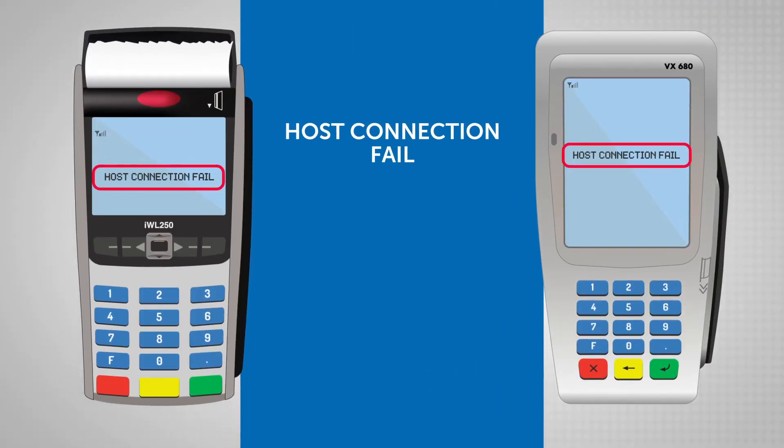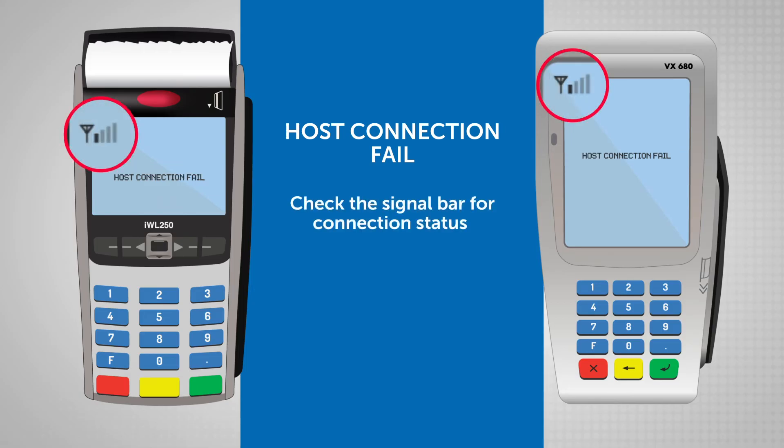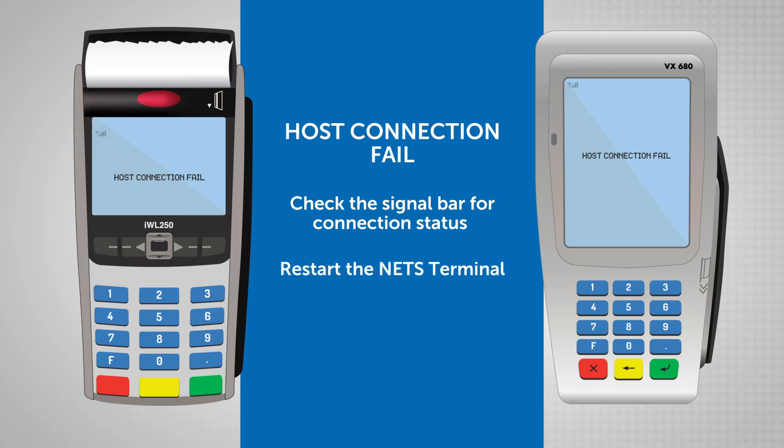If you see a host connect fail message, the terminal may not be connected to the network. Check your connection using the signal bar. If you are connected, you will see at least one bar or a 3G icon. If not, turn off and turn on your terminal.